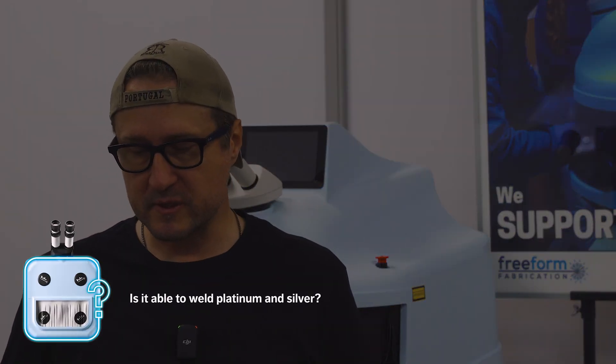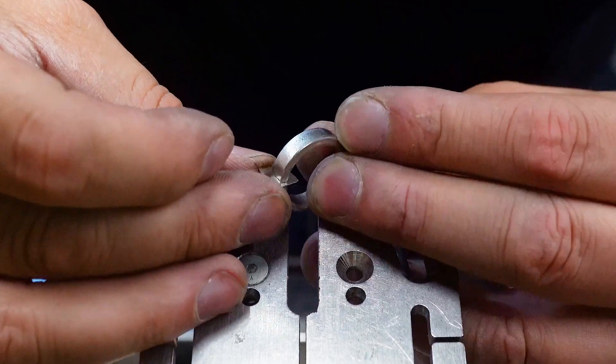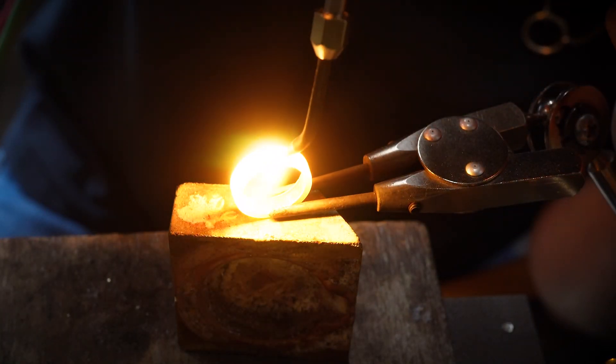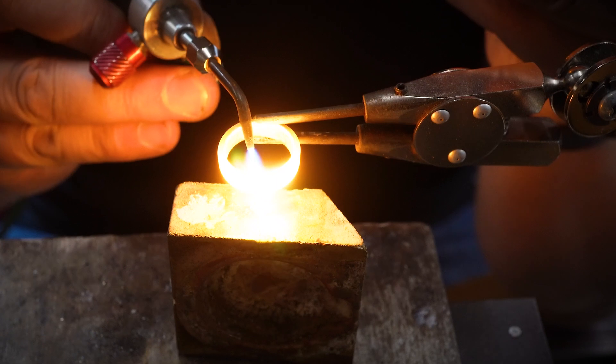Is laser welding able to weld platinum and silver? Platinum is probably one of the better metals to work with — it melts so nicely on the laser. When closing up a ring in gold or silver you'd typically use solder, but platinum actually allows you to fuse it together. You slide in a slice of very thin platinum, bring the two parts together, melt that platinum, and it just melts onto itself — absolutely no joint that opens up. Very similar to what you're doing with the laser, just on the bench.